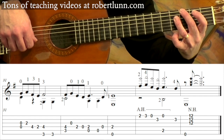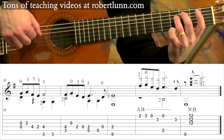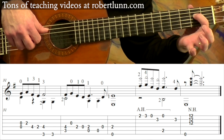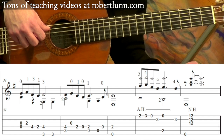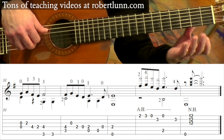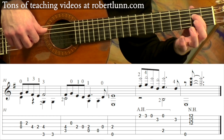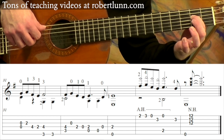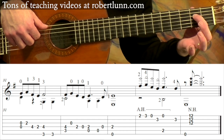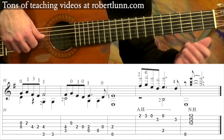Now I keep my 3rd finger where it's at and I just put my middle finger on that 4th string. Open 3rd string. 1st finger goes to that 2nd fret. Open. And you have open 5 plus the 1st finger on that 2nd fret, 4th string. Open 4. And then two Es. So 31, 32, and 33 sound like this.